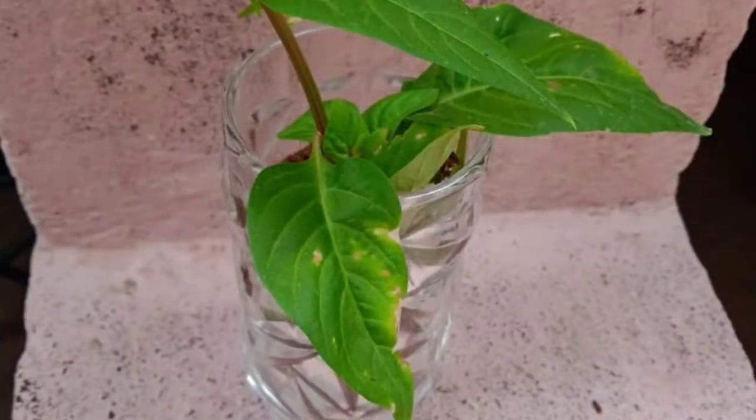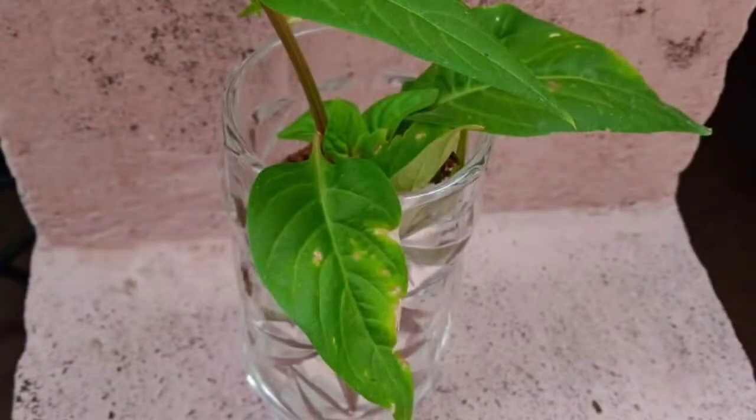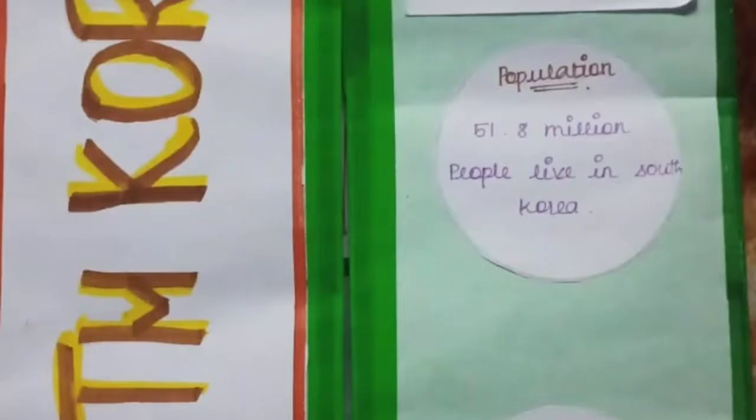My second activity is terrarium. Materials are: white glass bottle, gravel, sand, garden soil, and little plants. The terrarium is kept for decorative or ornamental purposes.